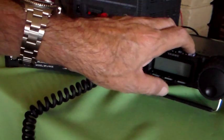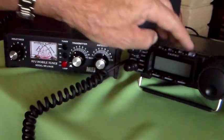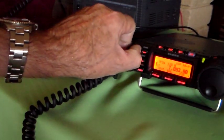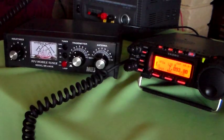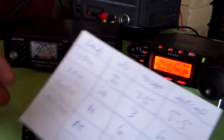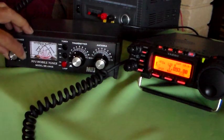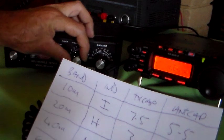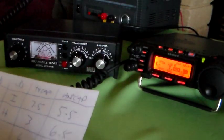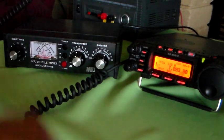I'll show you what sort of noise level I get here. It's on 7093 - S7 noise. I've just checked the tuning chart. So on 40 metres it needs to be on H, and it needs to be on 4, and it needs to be on 7.